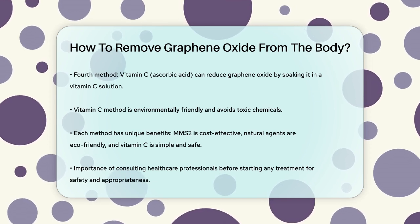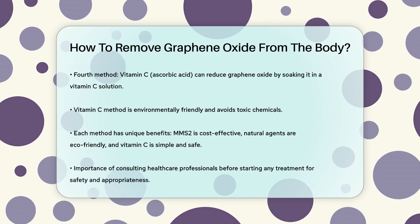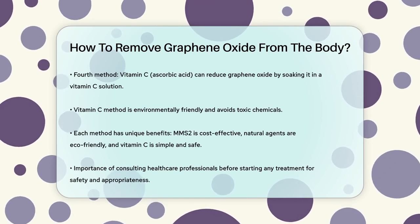Always consult with a healthcare professional before starting any treatment to ensure it is safe and appropriate for your specific situation.